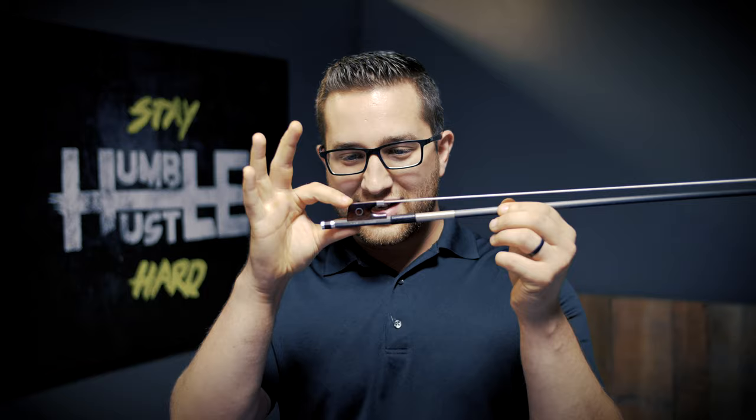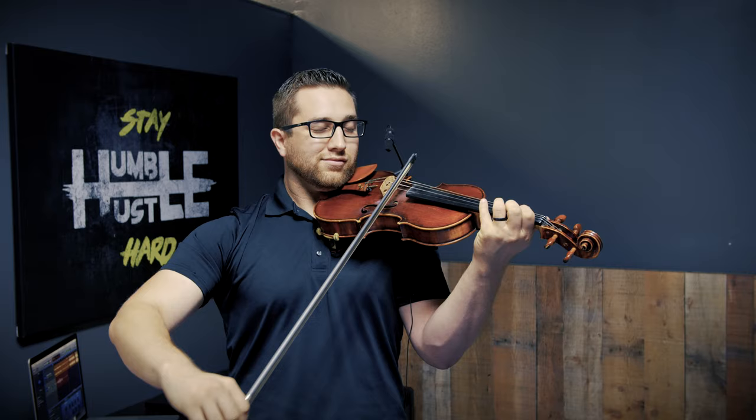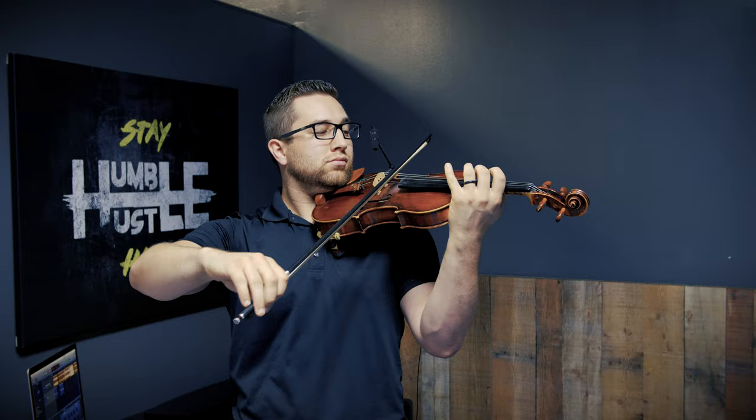Beautiful snakewood frog. My biggest concern is that most venues where I'm playing, I am close mic'd, so there's not a lot of forgiveness if there's a lot of bow noise. So I went through some string changes and some rosin changes to find something that I liked, and I'll show you what that sounds like.